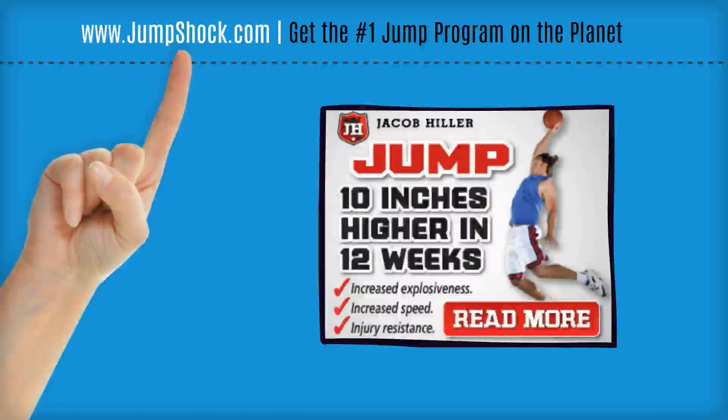The Jump Manual does not cure cancer. It's not going to do all the work for you. It's going to give you everything you need to meet your vertical jump explosion goals and your quickness goals, but it's going to require a whole lot of effort and dedication on your part. I'm just inviting you to take the next step.